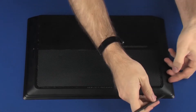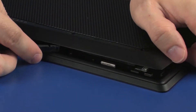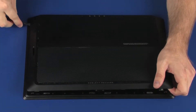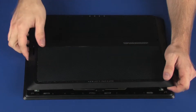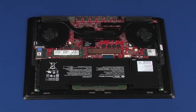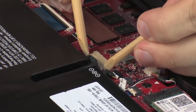Carefully separate the edges of the base enclosure from the top cover. Lift the front edge of the base enclosure and guide the cutouts on the base enclosure out of the external connectors. Disconnect the battery cable from its connector on the system board.